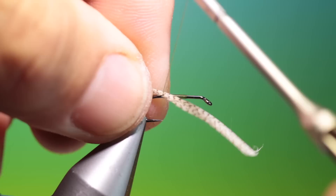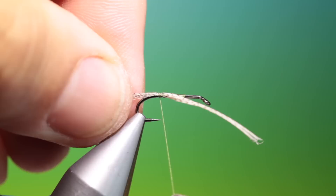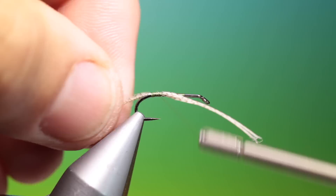Well, trailing shuck — whatever you want to call it. And we'll just tie these in, like so. Then we'll go back up here.